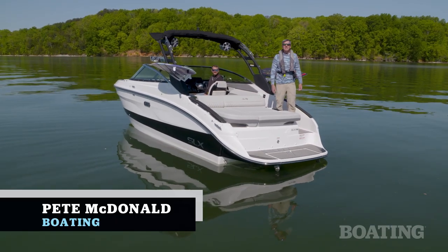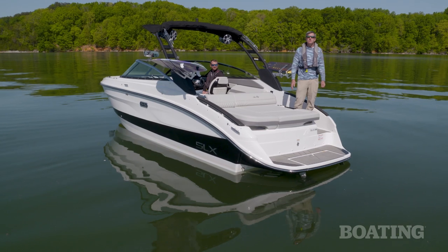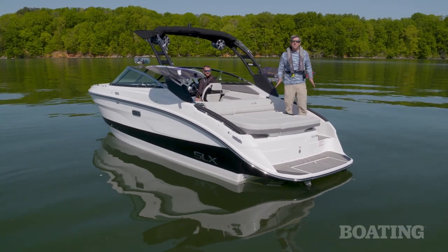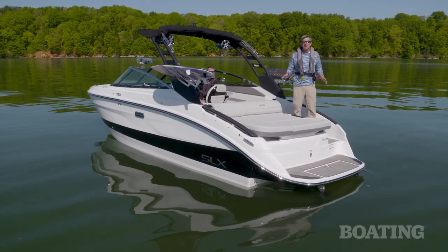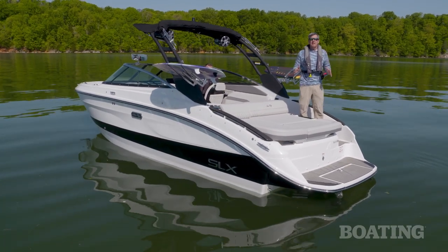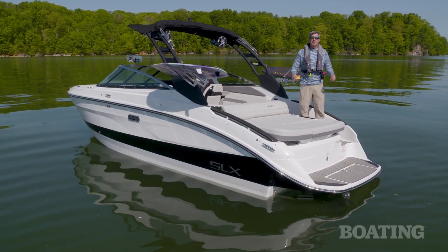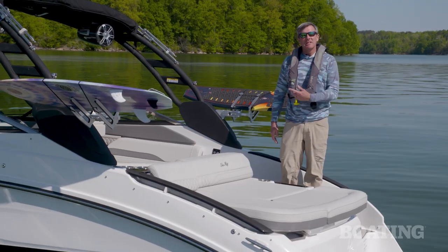Hi, I'm Pete McDonald with Boating Magazine. Welcome aboard the all-new Sea Ray SLX 260 Surf. It's a luxury family bow rider that you can surf behind thanks to Mercury's all-new Bravo 4S Drive. It's a forward-facing drive that really changes the dynamic of your family bow rider. Hop on board, let's check it out.